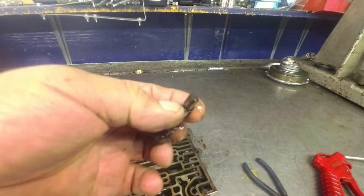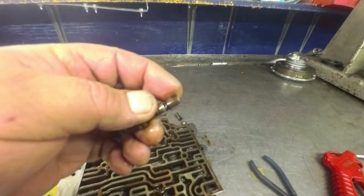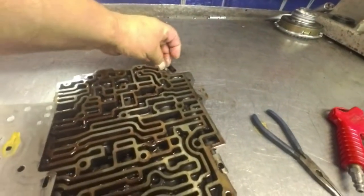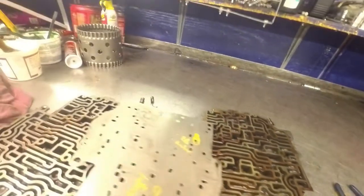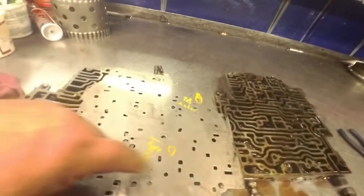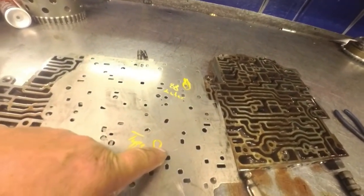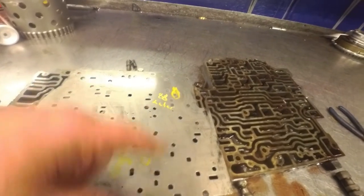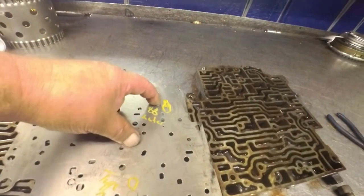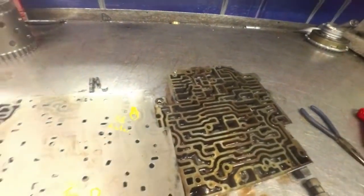You can tell it's a type two because it's got the notch cut right there. If this was a type one it would be totally round. The valve body that came on that core they sent me is a type two also - it's got the notch cut on it. And it does have the right separator plate because it has no hole here. Type one would have a hole here, and 87 models would have two holes here - it would take a check ball there.